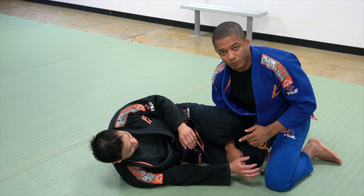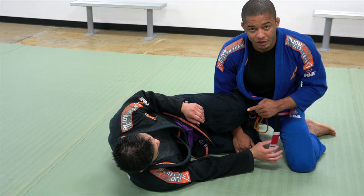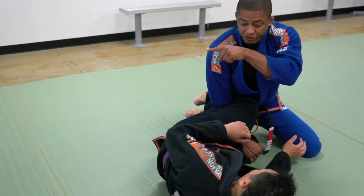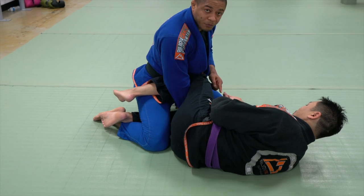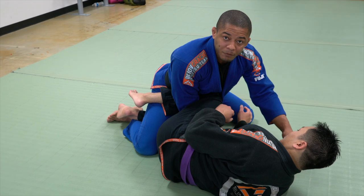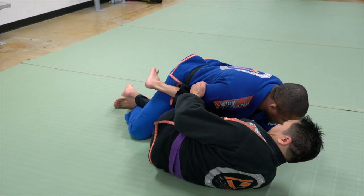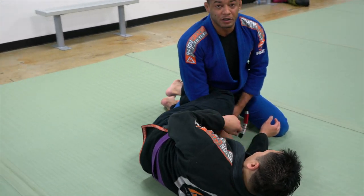If the top person wants to avoid this, he needs to face it in. As soon as I face it in, instead of the elbow facing to that direction, the elbow is going to face back — right here, not here. My elbow has to face right here. When I make this happen, I need to move my elbow and body. Now he cannot go anymore — I prevent this.